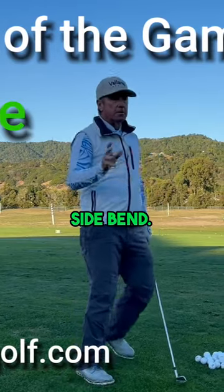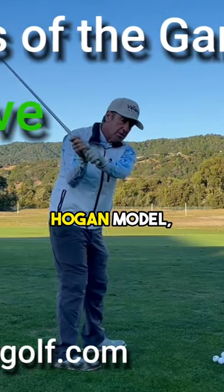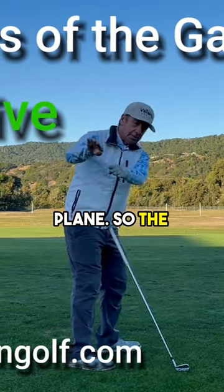You have to counter that with a bunch of side bend. This one here I love because the Hogan model — the arms are going down the plane. So the plane is this way.